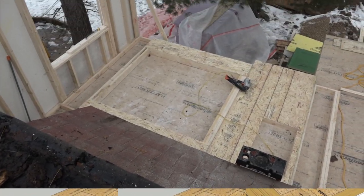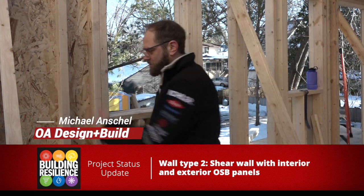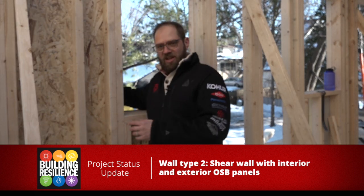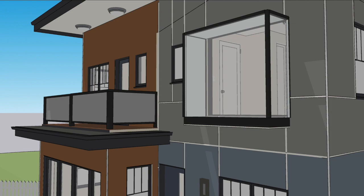The most interesting wall was wall type 2, the shear wall. We have OSB on the outside of this wall as well as the inside, and then we'll have our Zip on top of that layer of OSB. So essentially we end up with three layers of 7/16th OSB on this wall. It's heavy, it's not going to move, and that's important because hanging from this opening is going to be a giant glass box.